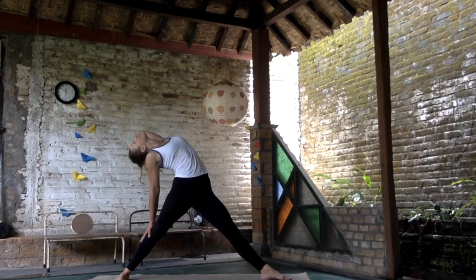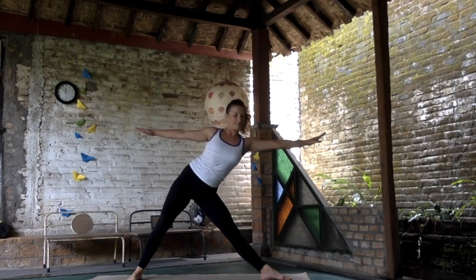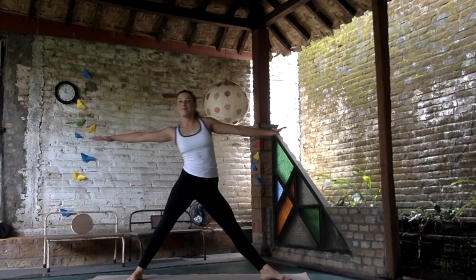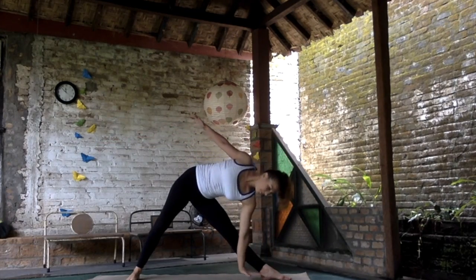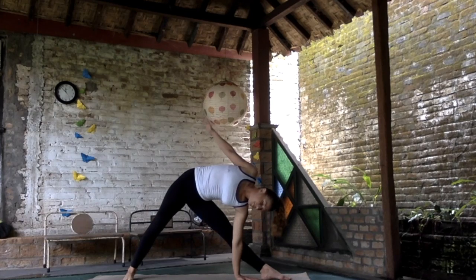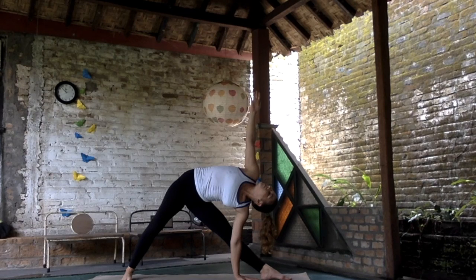Going to warrior two, straightening the front leg — make a full back bend and exhale. Step a little bit closer, make this dynamic move from side to side — slimming our waist. We are ready to move the left hand down to the floor or to the shin, into Trikonasana.